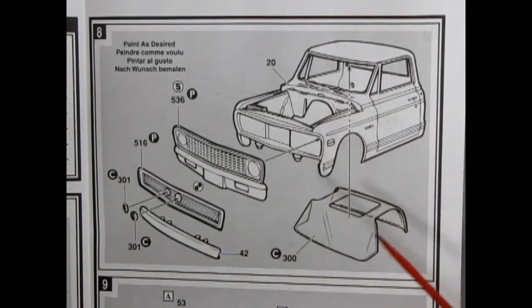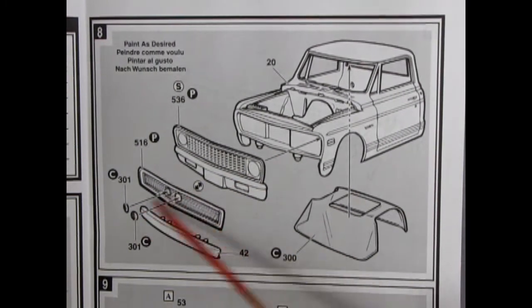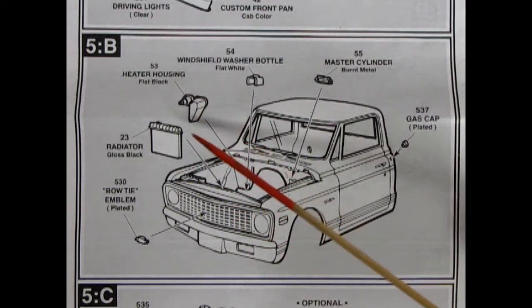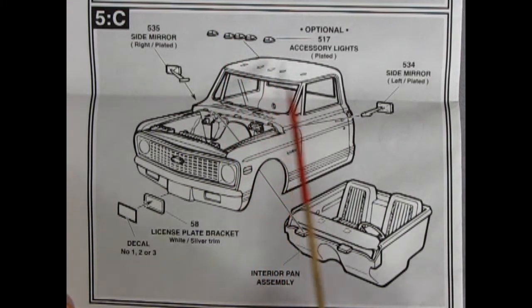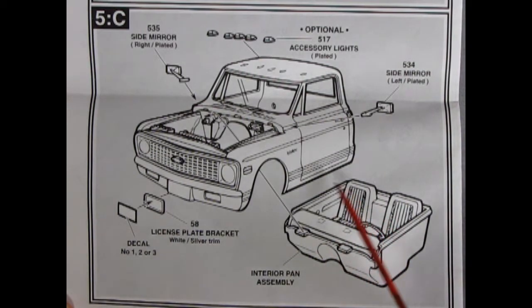Panel 8 shows our cab going together. We have the cab itself and the glass. We have a choice of either the stock grille and bumper arrangement or the custom grille with headlights in the center as well as a rolled pan up front. We have our bowtie emblem gluing onto the front grille, our radiator dropping in place, our heater housing, the windshield washer bottle, master cylinder for our brakes, and the gas cap. Our next panel shows the optional lights gluing onto the top of our roof. We have our side mirrors left and right as well as our license plate bracket. One choice of your decals — number one, two, or three — and then our assembled interior will just pop up into place.